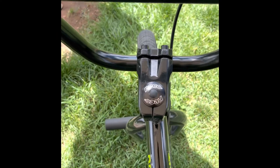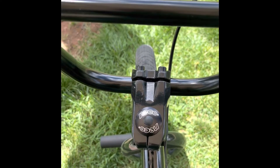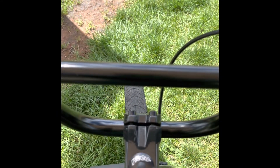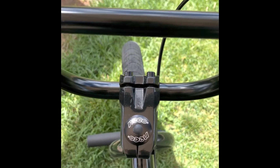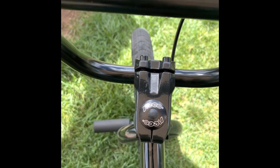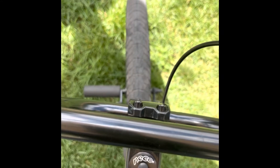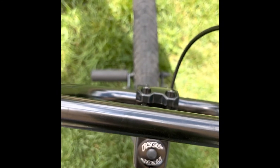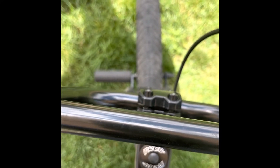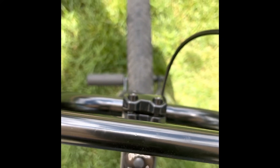I've only ridden this bike about 20 miles. I haven't done any major jumps — just hopping little wheelchair accesses on the sidewalk and off of curbs, like four-inch curbs. And look how the handlebars — the stem has already come loose from the headset and it's moved about five degrees to the right.